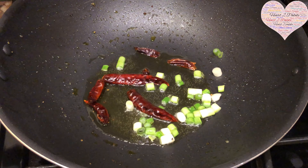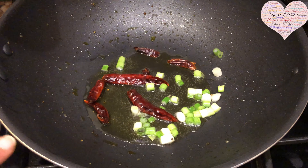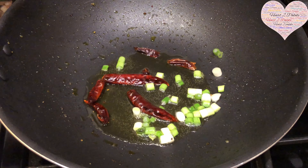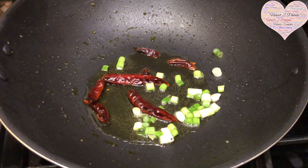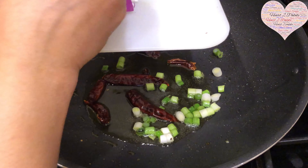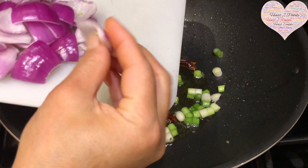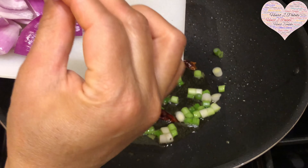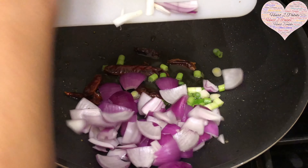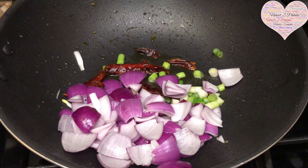Now for the rest of the veggies, I'm starting with a tablespoon and a half of oil. I've added four to five dry red chilies and the green portion of spring onions. The onion is cut into four parts with the petals separated — that's how you want it. I'm going to stir-fry the onions for about two minutes.